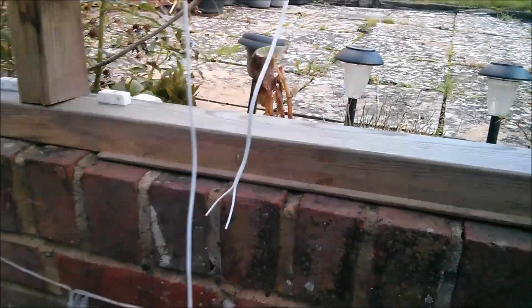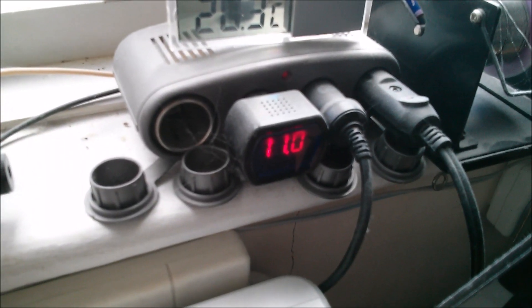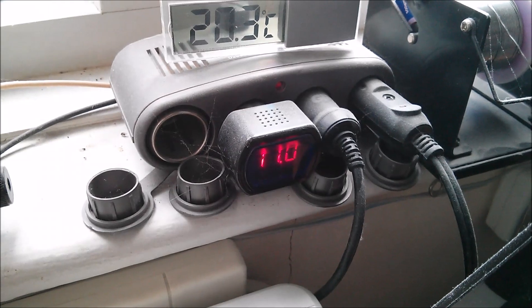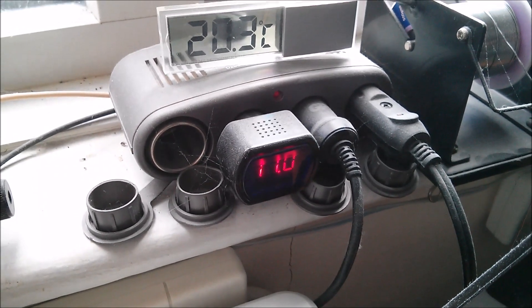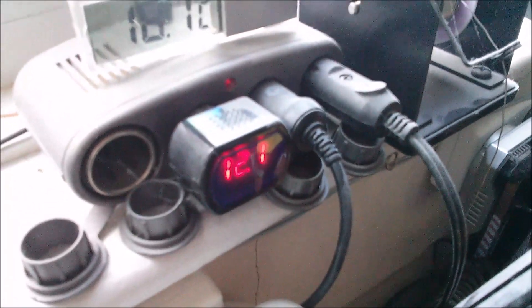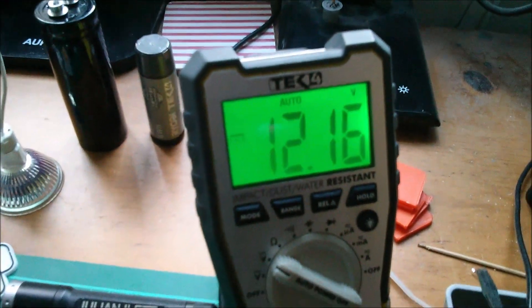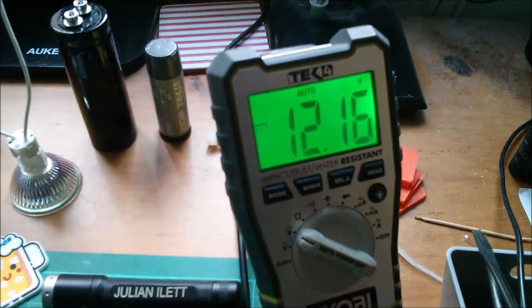The wire will get quite warm. After making the connection — yes, that's immediately better: 11 volts, and that should be going up. I'll keep an eye on it. A couple of days later, that looks pretty good: 12.16 volts. I think that's a result.